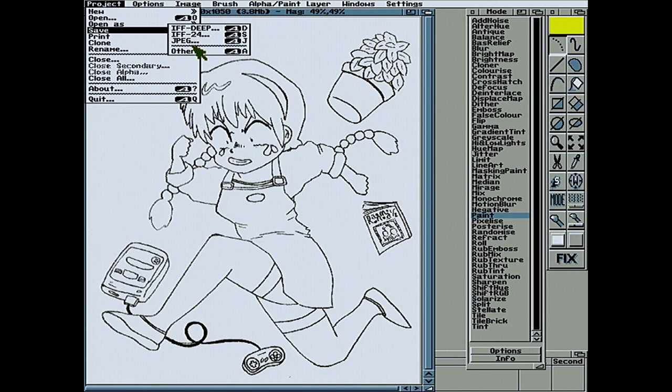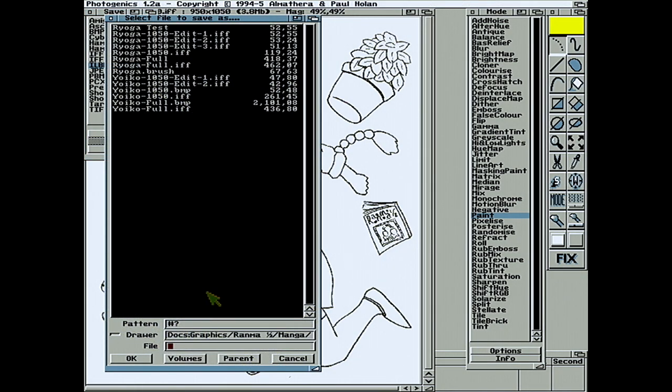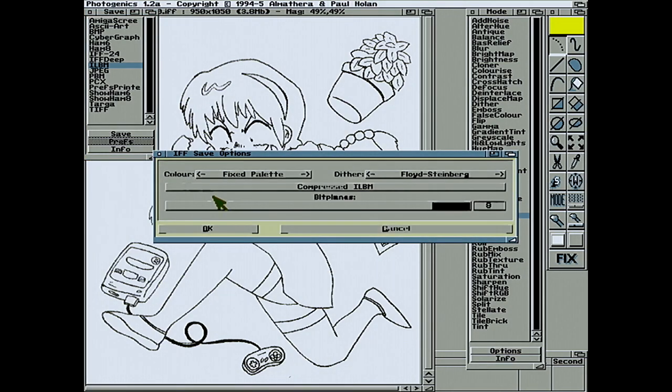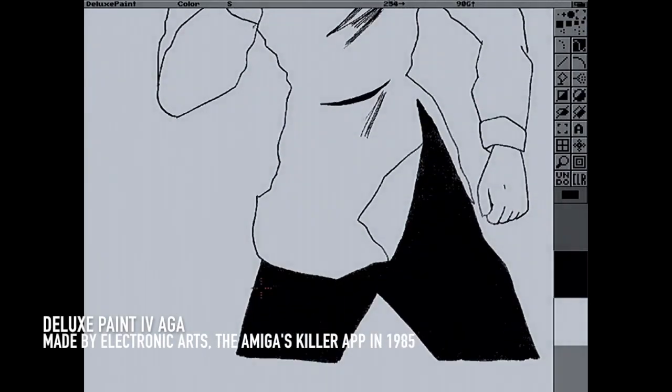Once I got the images over to the Amiga, I wanted to convert them to four-color images, which would be much easier to work on in Deluxe Paint to clean up the details. For that I'm using a package called Photogenics, which came out in the mid-90s — a superb bit of image processing software. For many years this was my equivalent of Photoshop. It doesn't have layers in this particular version, but it's extremely powerful, and when you load in images you've got all the options for conversion into whatever format you want.